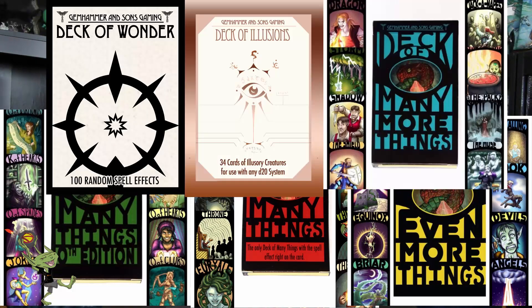If you go to gemhammer.com, you can pre-order these things. There's bundles and packages, and there's even a couple of things that we're not going to go over here that are on their site. Lots of cool stuff.